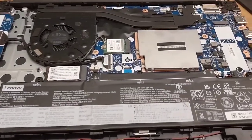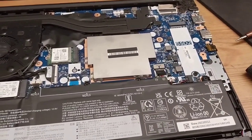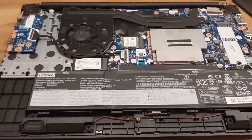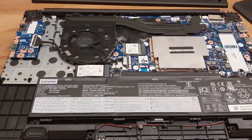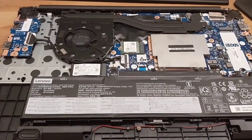So this, what you're seeing before me, is my opened up laptop. It is the Lenovo ThinkPad E15 Gen 3. It's got an AMD CPU and this is basically how to upgrade the RAM in the laptop.